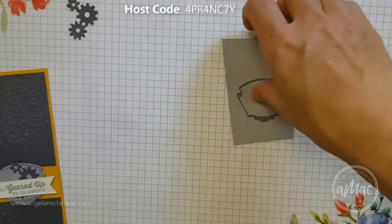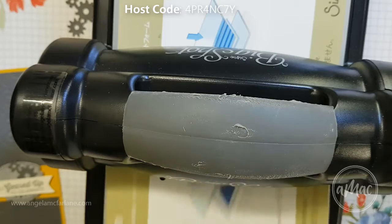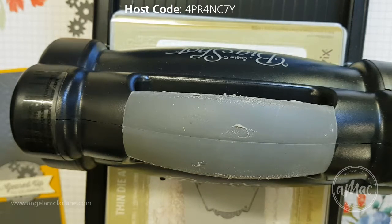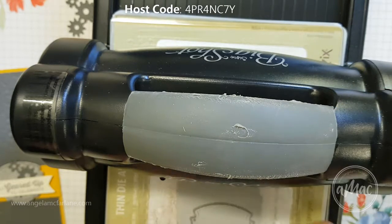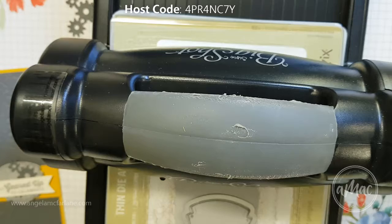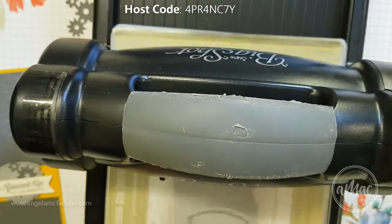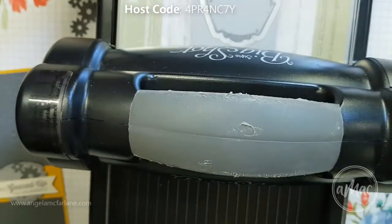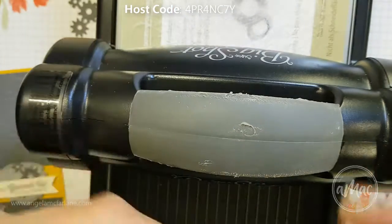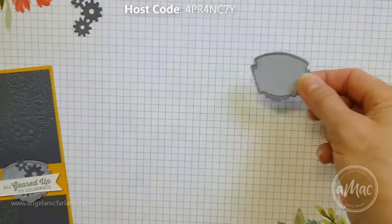Once again I'll just grab the Big Shot — there is a framelit that fits around here as well — so I'll just line that up and run it through. So there we now have the greeting ready to go.